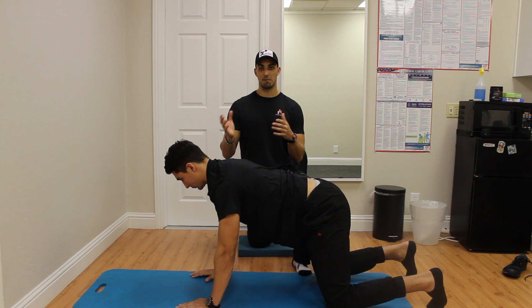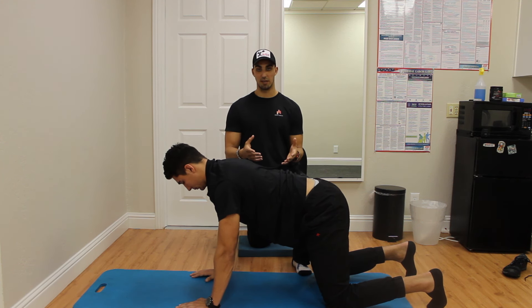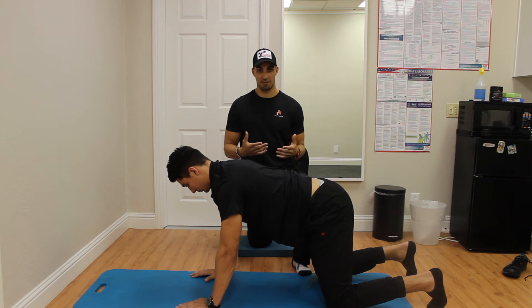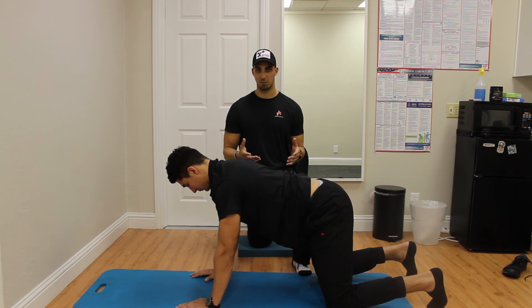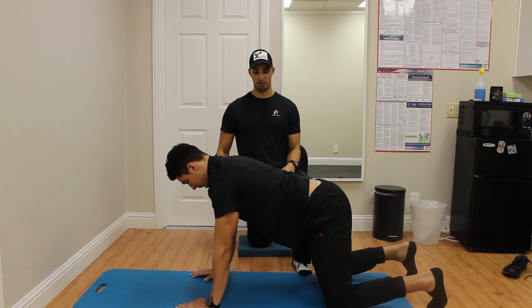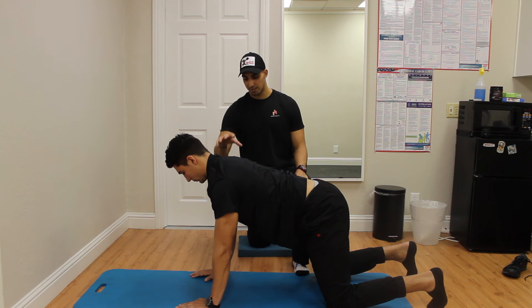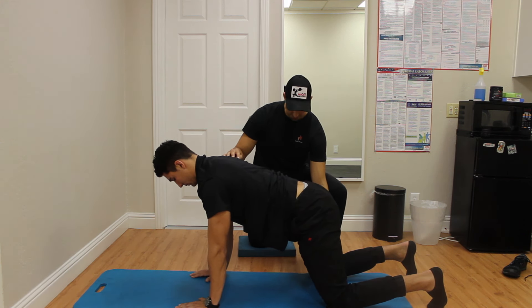Here is a step forward, and this is another way that we can find more stability here without being up in a standing position, because the standing position is going to be the most challenging. So we first want to get these basic positions down where we don't have to support ourselves quite as much. Trevor's in a quadruped position here where he's got his hands stacked right underneath his shoulders. We're going to get the knees stacked right underneath the hips.